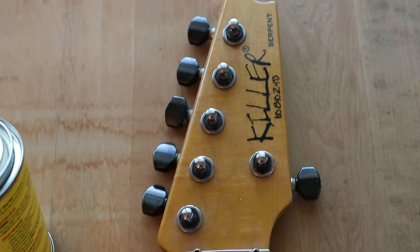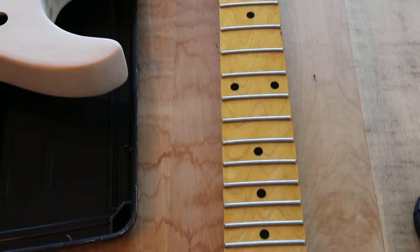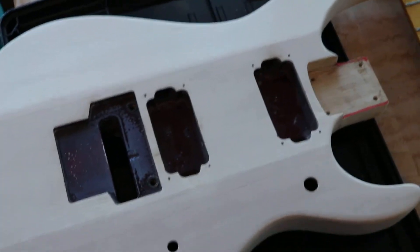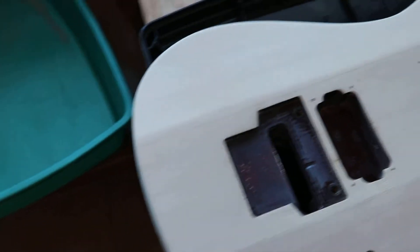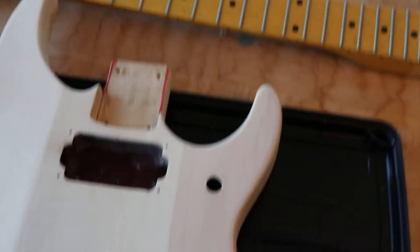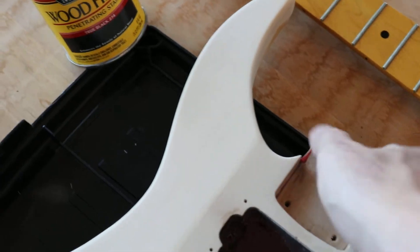Okay, here we go. This is the killer serpent — it's a very old guitar given to me from a very close friend that is in the process of being refinished. He had it all stripped out for me. I am going to try a trick using some staining techniques and turn this thing into a shredder.